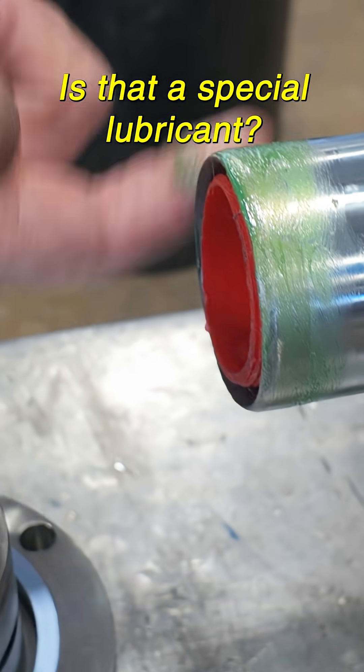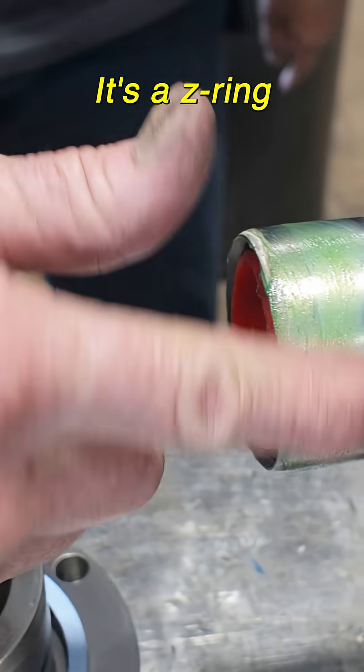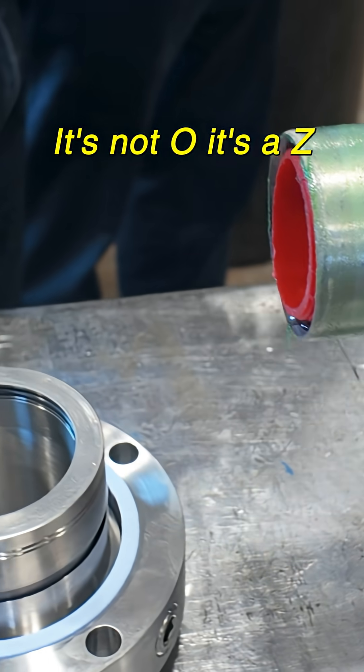Is that a special lubricant? Yeah, this is just sealed — they say it's just for O-ring. Good morning, Morelli! No, it's not O-ring, it's a Z-ring. A Z-ring? Yeah, it's not O, it's a Z-ring.